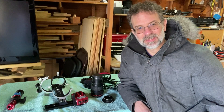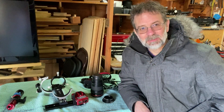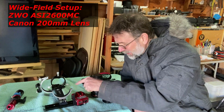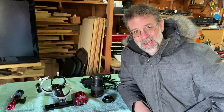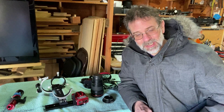Hi everybody, Gerd Zepp here. Take a look at this — you'll see this is my wide field setup. However, you'll notice my beautiful ASI 2600 MC Pro is not there, and that is because I was trying to image the other night.